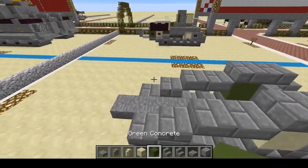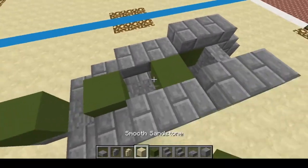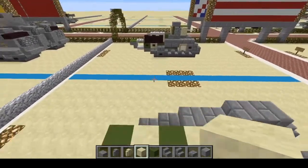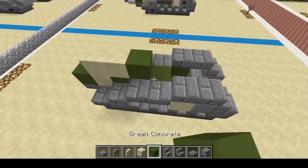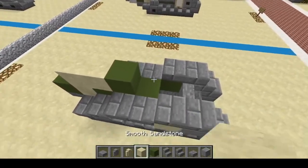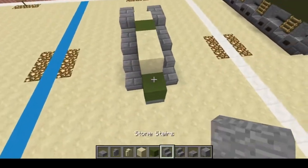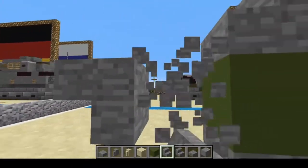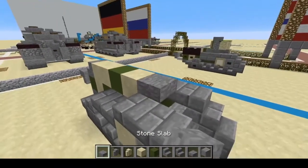Now here we're going to do kind of a crisscross pattern, just like so — put three blocks like that and then two sandstone. Here we're going to put two more sandstone, then the green, then another sandstone. Then we're going to put a stair, come back, put two upside down stairs, remove the center one — leave that one kind of floating for right now — and right here we're going to put a slab.